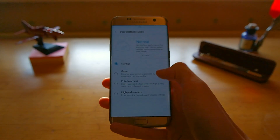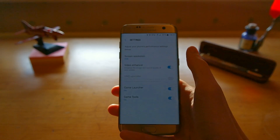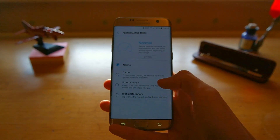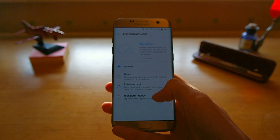If we head into one of the new settings — that is performance mode — you can now change the screen resolution to 1080p or 720p if you want to save some extra power. You can also have it set for different modes: gaming, entertainment, and high performance.